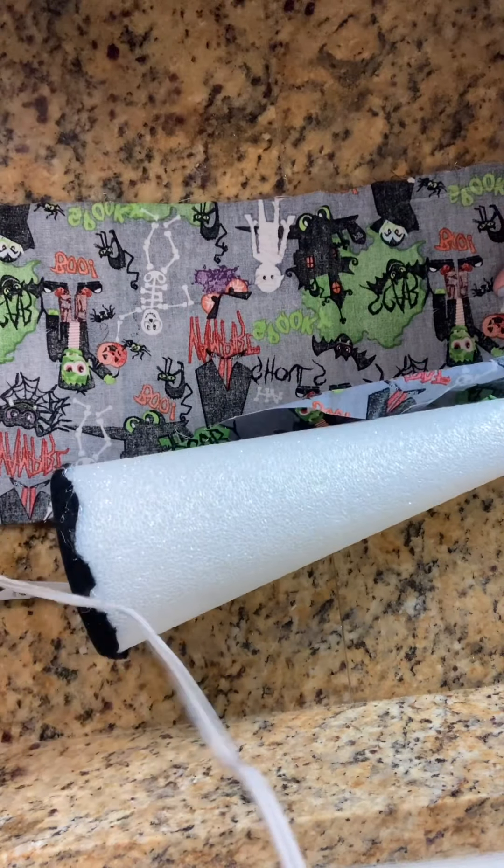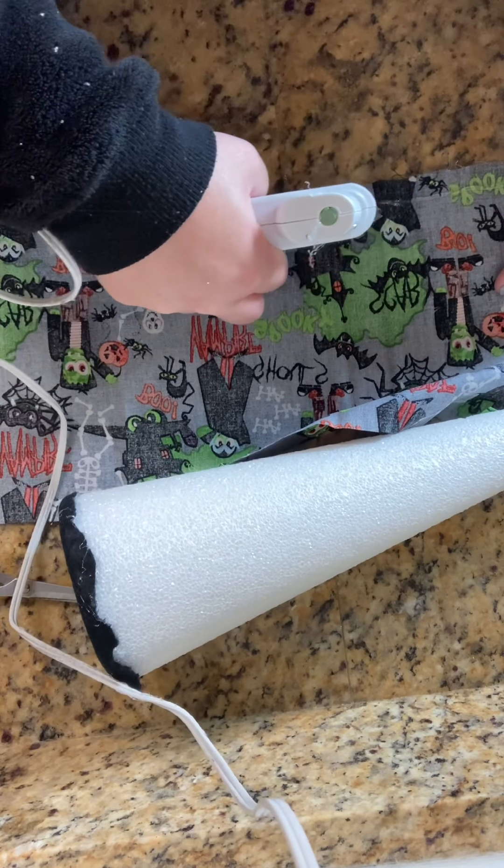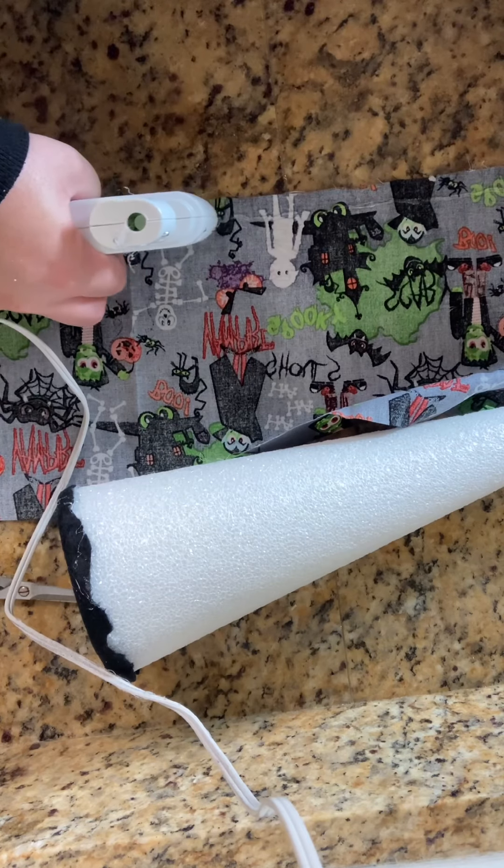Then I took some fabric that I grabbed from the Dollar Tree and I gave it a little hot glue hem where I had cut it down. This is going to make the gnomie's shirt.